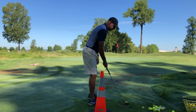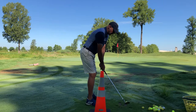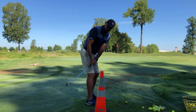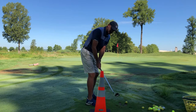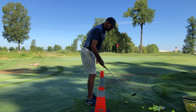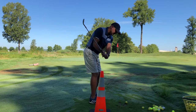One of the biggest faults I see people make is when they get set up to the ball, they have a tendency for the club to go back too low and then get a little too far inside. It's not necessarily too far inside — it's just way too low. Having that traffic cone there forces me to get the club going up more.